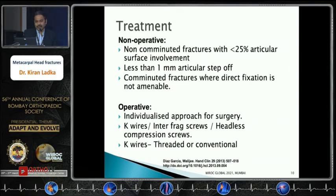Regarding treatment — non-operative versus operative: non-comminuted fractures with less than 20% articular surface involvement or less than 1mm step-off, and highly comminuted fractures not amenable to direct fixation, can be managed non-operatively. Literature supports immobilization for around 2–3 weeks followed by aggressive hand therapy.